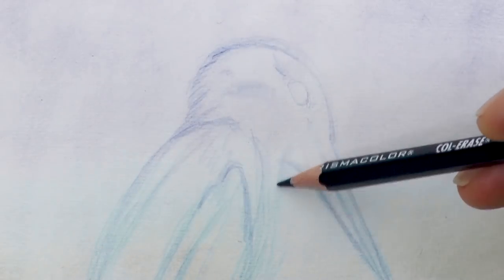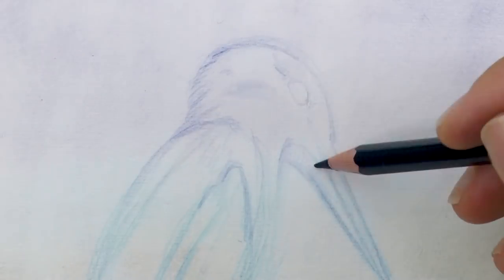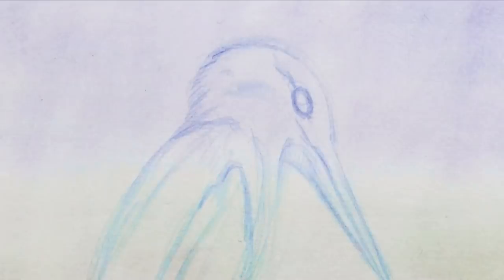His feet. And I will indeed correct the eye because it is too high. But first, let's draw the neck nicely here and I shade some of the beak. The eye, as we said, goes lower.